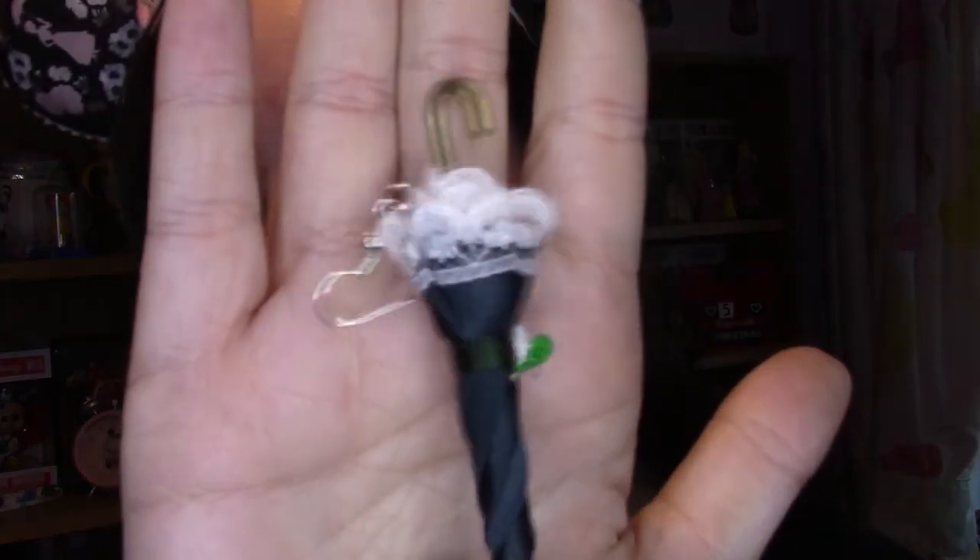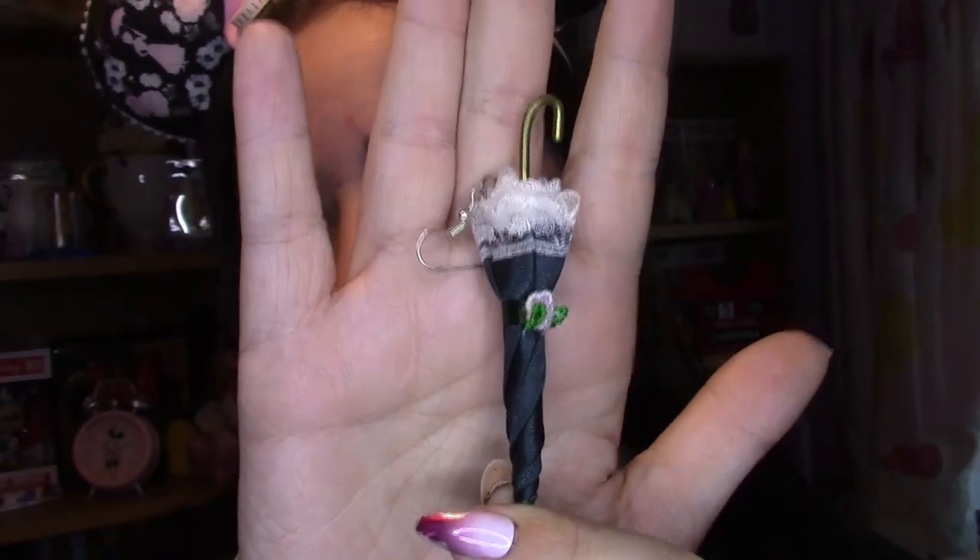And second thing — these umbrella earrings. I went to see Mary Poppins the West End musical back in February before lockdown, and a friend, when I told her I was going to go see it, she makes her own jewelry so she made these earrings for me. They're inspired by Mary Poppins' umbrella and I just think they're so cute and so unique. I include them in my Mary Poppins collection because they are kind of Mary Poppins.